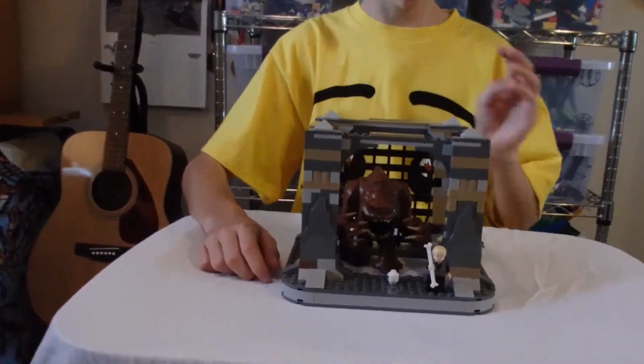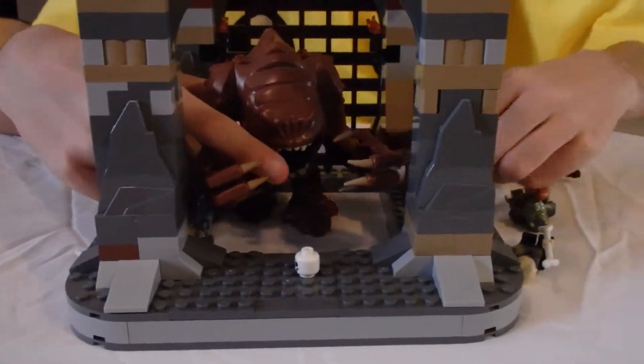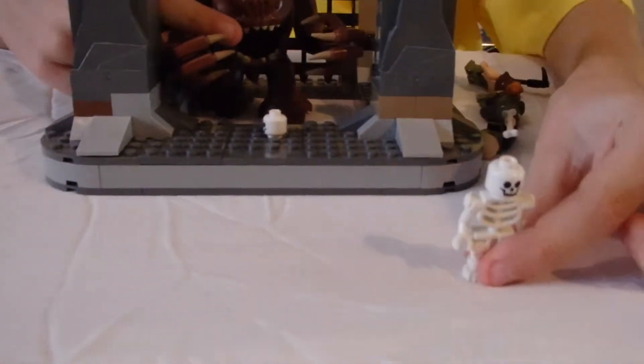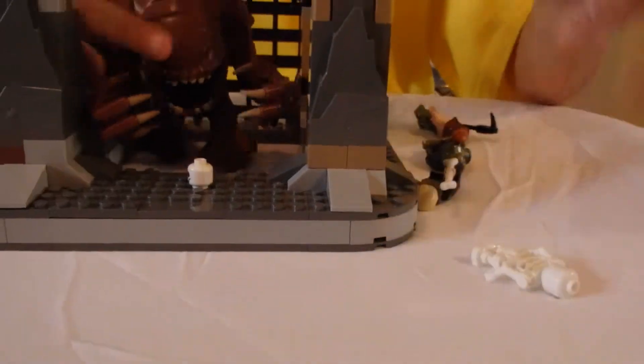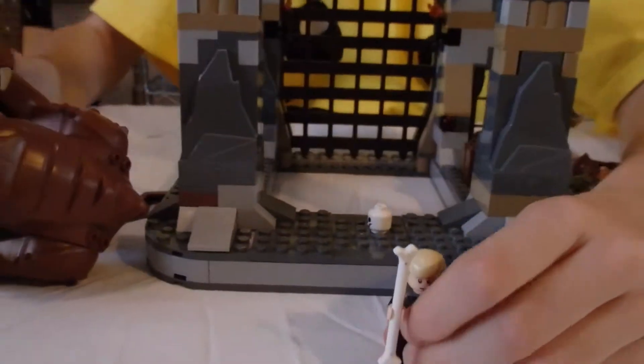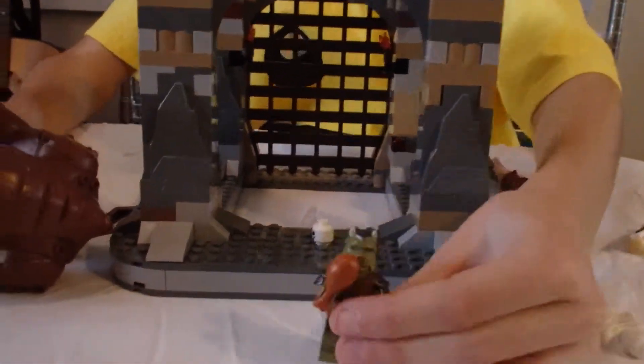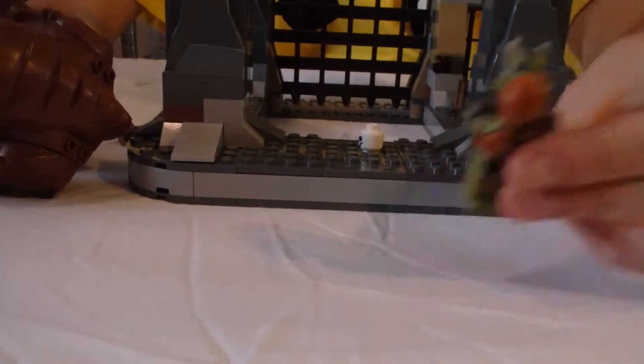So I'll show you the pretty figures. We start off with the skeleton, and then the Rancor, Luke Skywalker with the big bone, the Gamorrean guard eating a turkey leg, and then the Rancor Keeper.